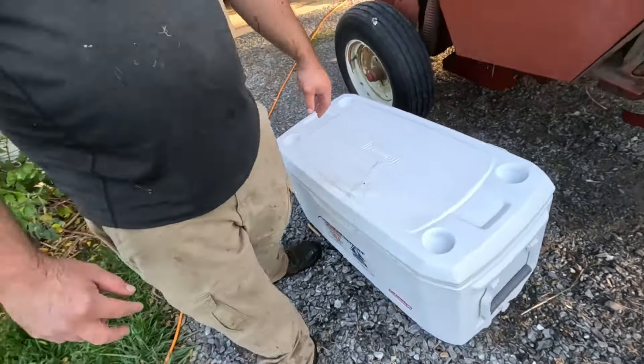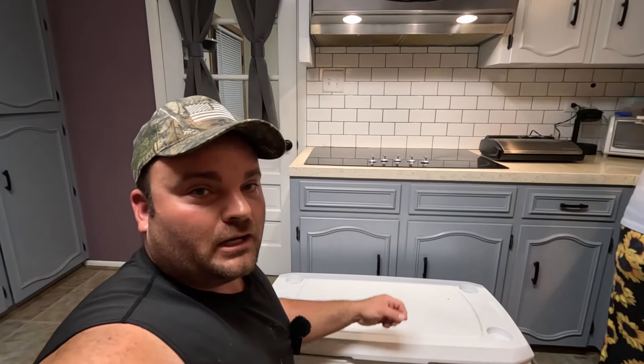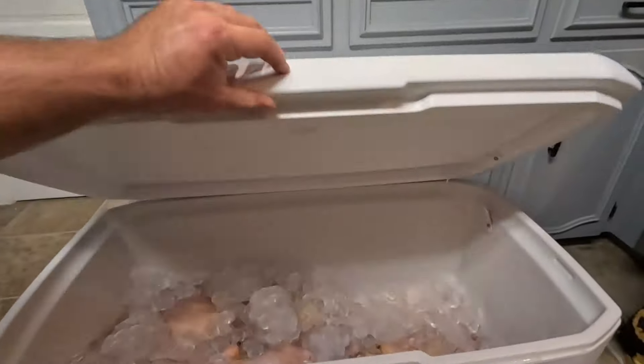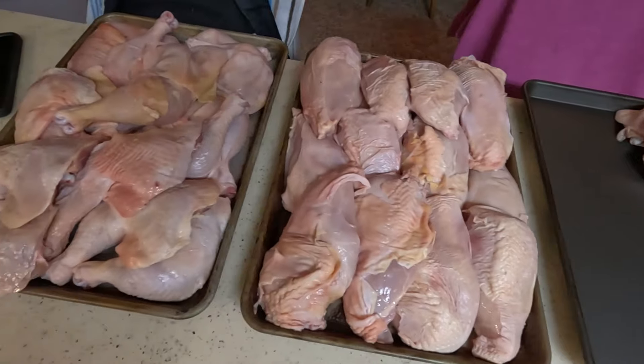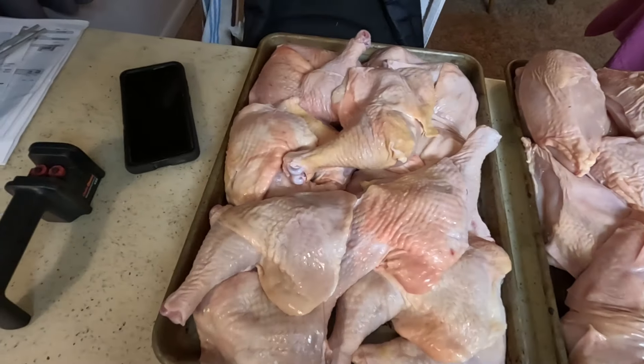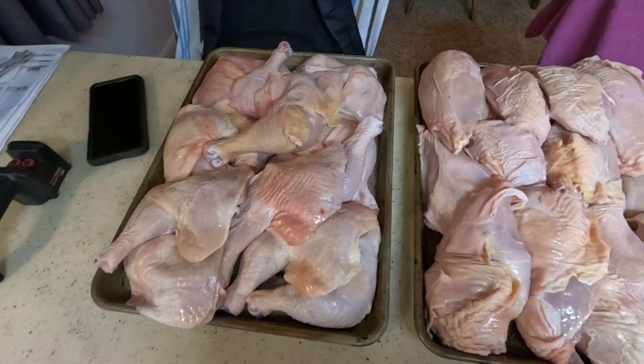The next stage we'll be cutting these things up into pieces and vacuum sealing them. It's now been three days later — we butchered the chickens on a Sunday and today is Wednesday. It's actually my birthday, by the way. So we're packaging up the chicken. Got the cooler right here and I'll show you how we do that. We've already started — I think we've done about seven chickens or something.